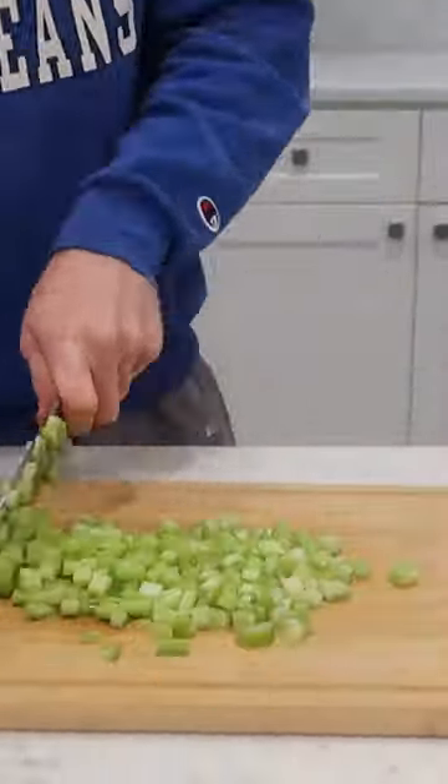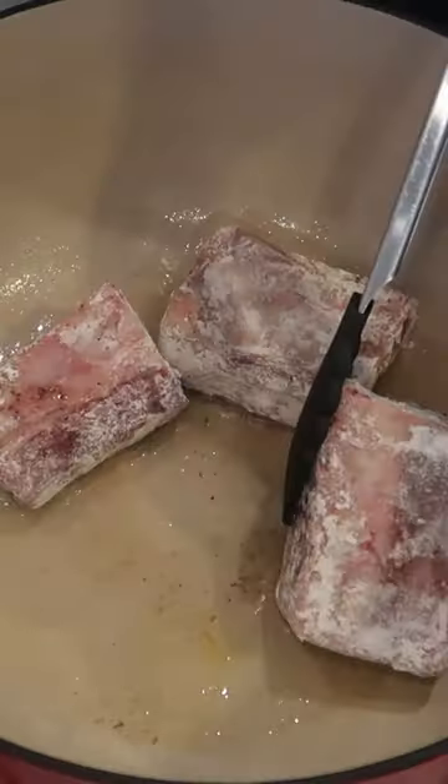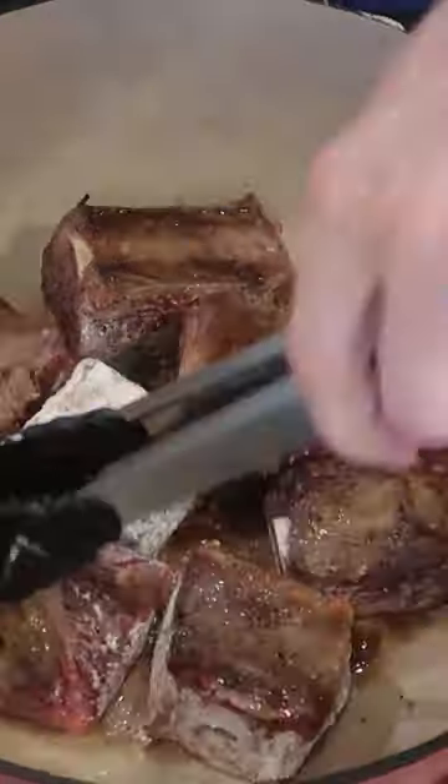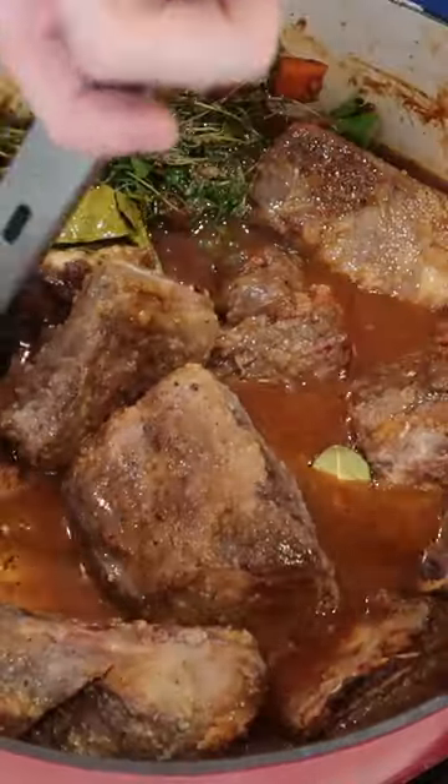For my French braised short ribs, I just chop up some mirepoix vegetables, and then dry brine my short ribs overnight with salt, and then add pepper and flour. I seared those off in beef tallow, and then I softened my vegetables with the fond, before adding some tomato paste and then deglazing with red wine. I added the short ribs back in with some water and herbs, and then braised that for like 3 hours until the short ribs were tender.